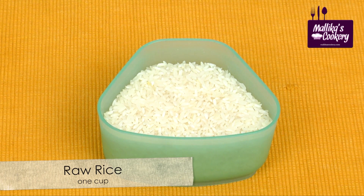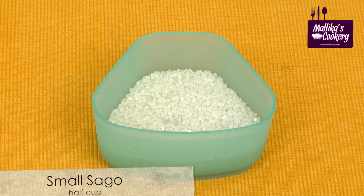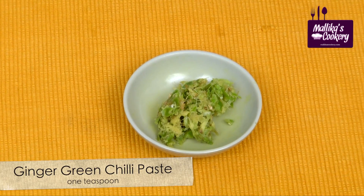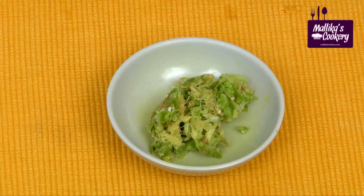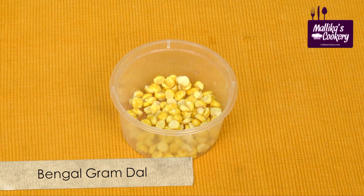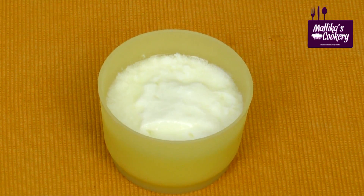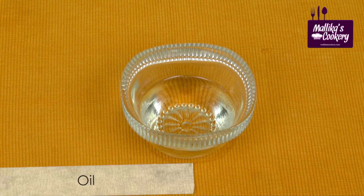Ingredients: raw rice 1 cup, small sago 1 cup, ginger and green chilli paste 1 teaspoon, coriander leaves, soaked Bengal gram dal, sour curds just enough to soak the sago, salt to taste, and oil for frying.